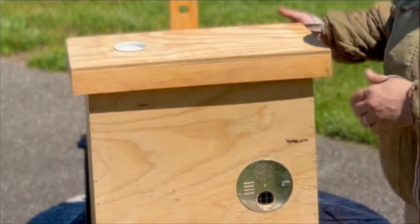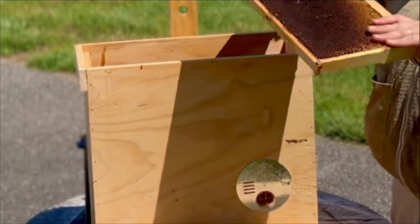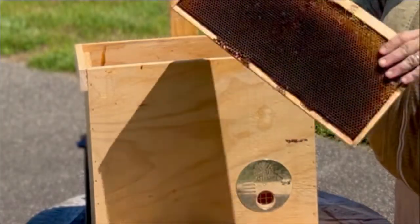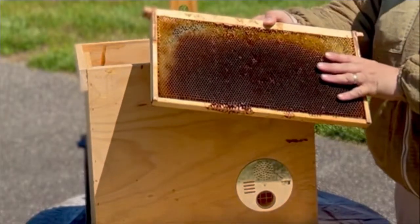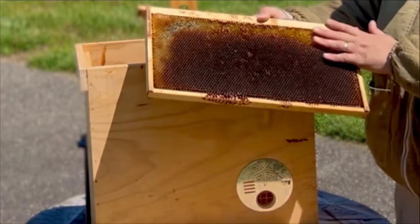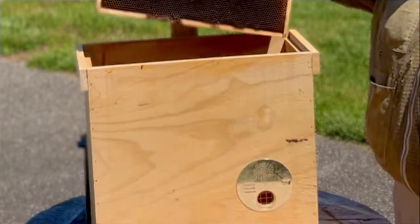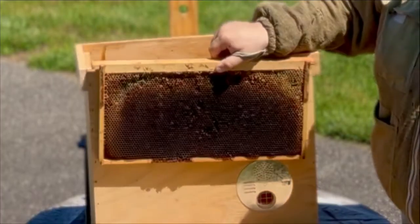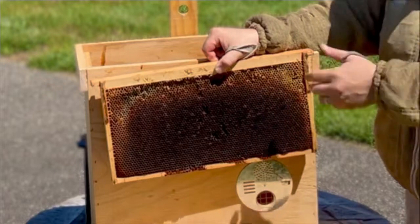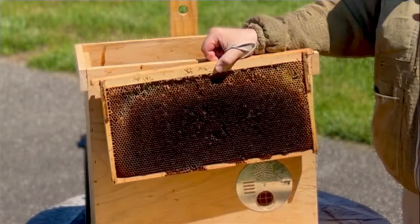When you set up your hive, take your lid off and put in old drawn comb. This is old drawn comb — it has a wonderful smell of propolis and beeswax, and bees are attracted just by this. They're going to want to come check it out because other bees have left pheromones, and that wax and propolis will attract other colonies and scout bees to come check out the cavity. You'll notice when I put this frame in, it doesn't go all the way down — it stops halfway. That also allows you to put a couple frames in here while giving a bigger cavity in the bottom for those scout bees to say, 'that's a big place we want to move into.'